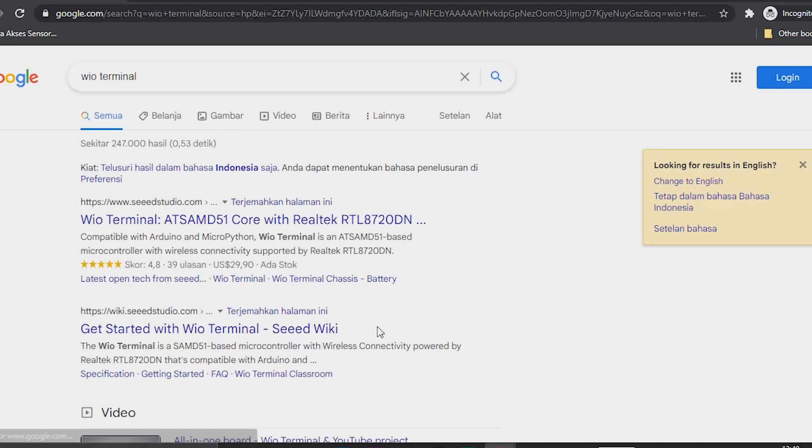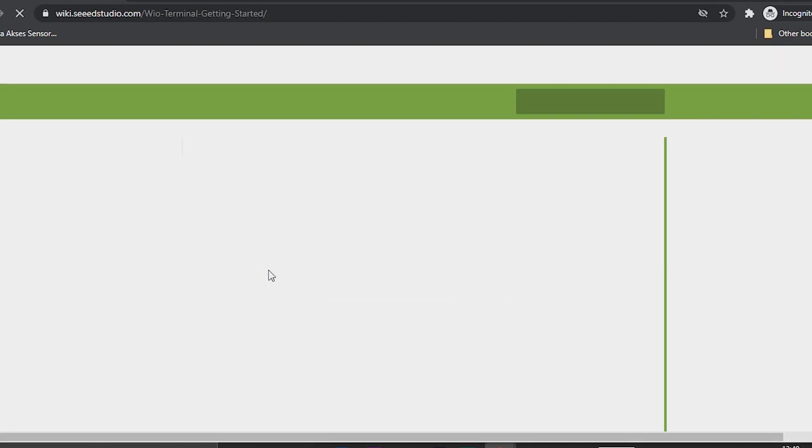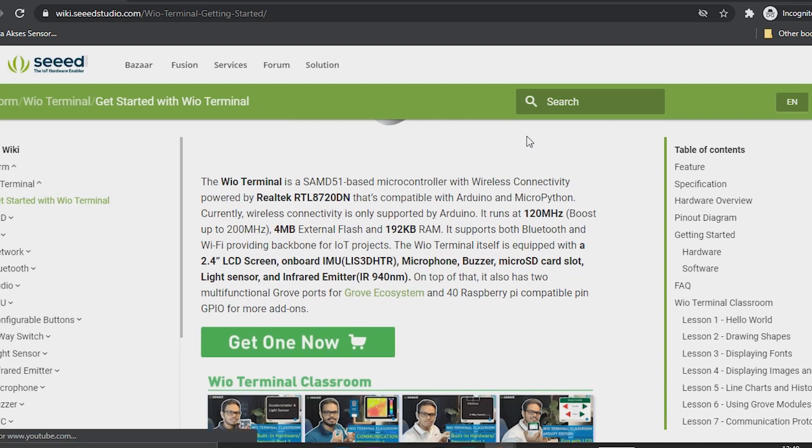The Wio Terminal is a SAMD51-based microcontroller with wireless connectivity powered by a Realtek RTL8720DN. It is compatible with Arduino and MicroPython, runs at 120 MHz, has 4 MB of external flash, 192 KB of RAM, and supports Bluetooth and Wi-Fi.